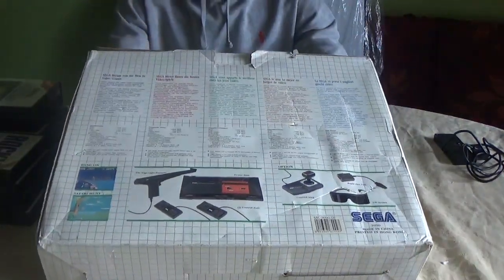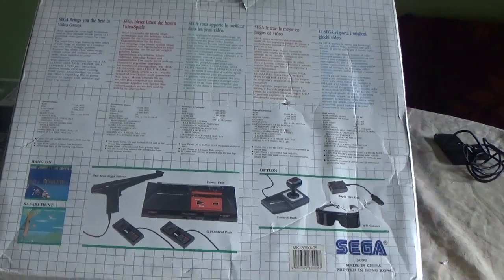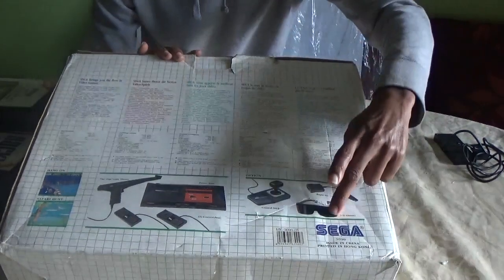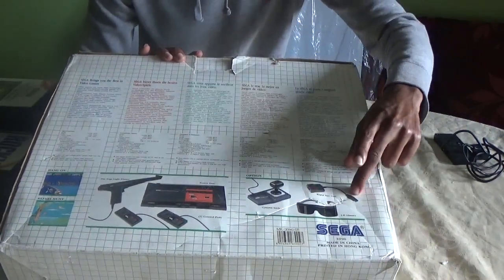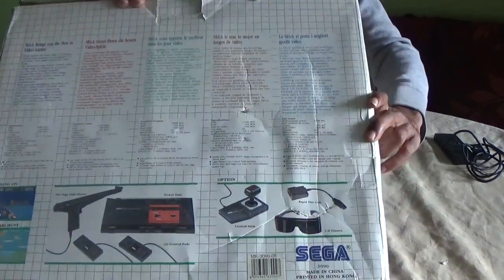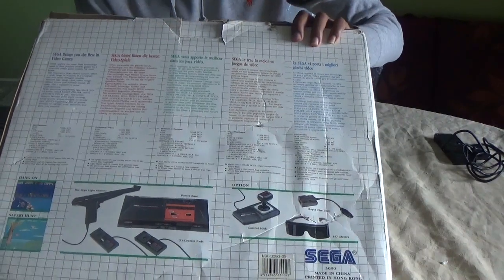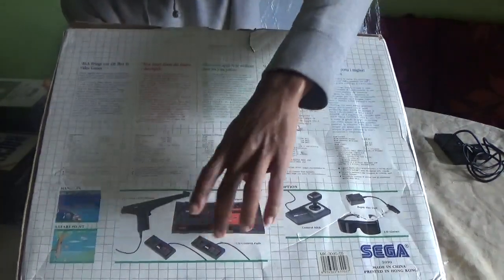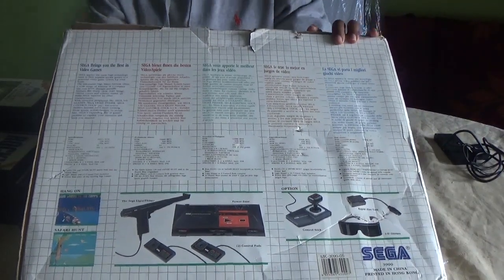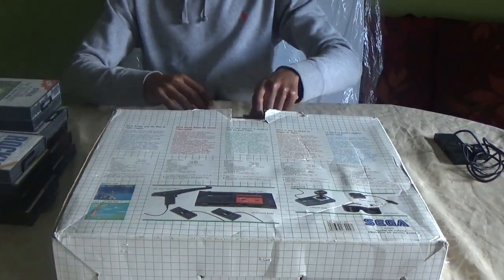Here are some of the accessories you could have got back in the day. You could add the 3D glasses, the rapid fire unit, and you could also bag yourself a joystick for fighting games. It came with two pads and a gun.